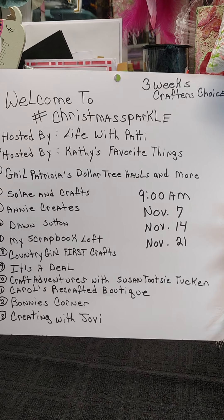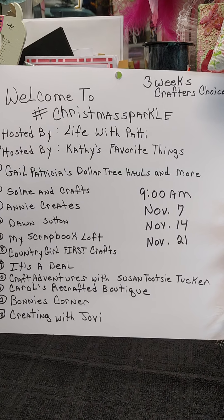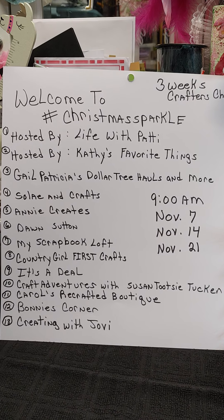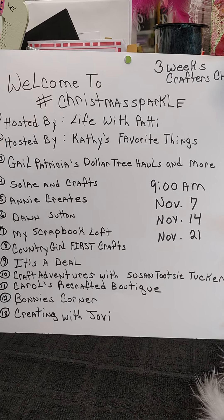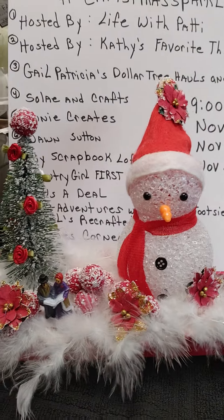In this three weeks, it is Crafter's Choice. Our first week was last Sunday at 9 o'clock, and now here's the second week. I hope you will go and pay all these beautiful ladies some attention. What I did this time was to create a gift to go from Dollar Tree items. Let me show you what I have created.